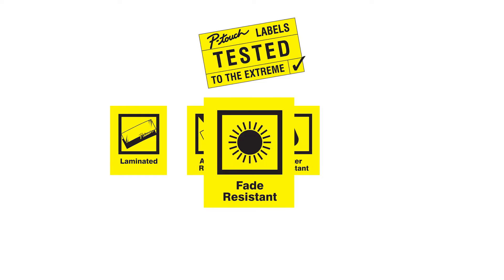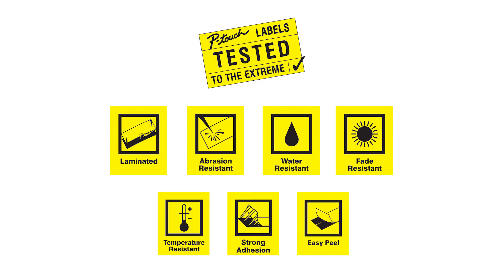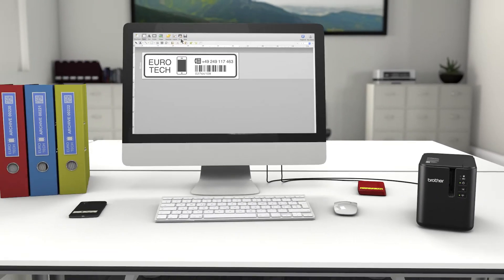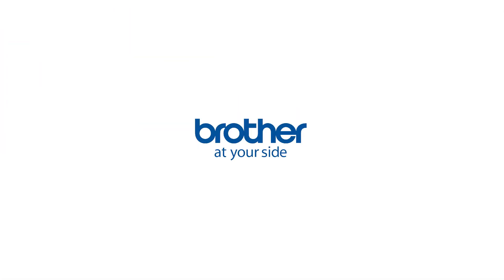The 32mm print height gives more creative design options. P-Touch Labels have been tested to the extreme and are designed to last. The P-Touch P900W Professional PC Labeling Machine with Wi-Fi.